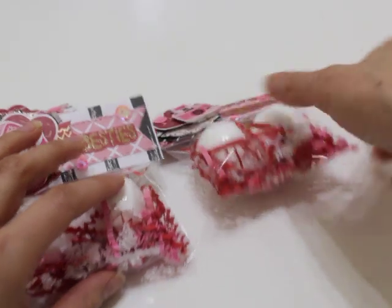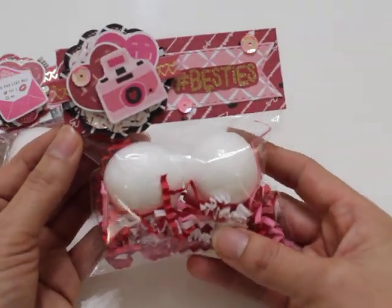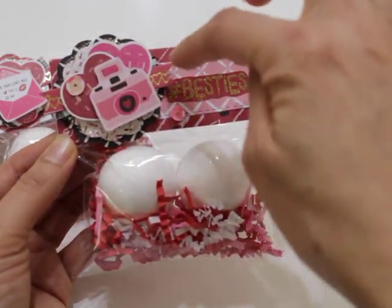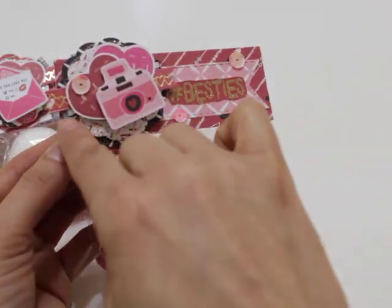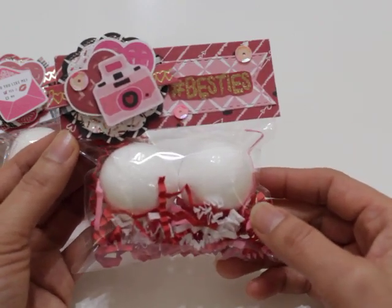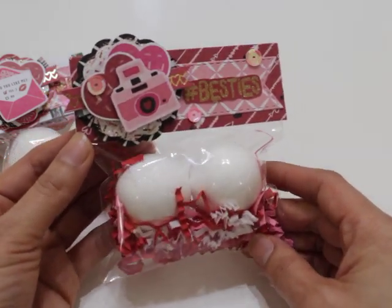The third one is right here, and this one's really cute as well. This one has a little camera and again different hearts. It has a black and white checked piece of ribbon in the back — you can barely see it, but it's there and it's cute. I just added it for a little texture. So that's the last one.